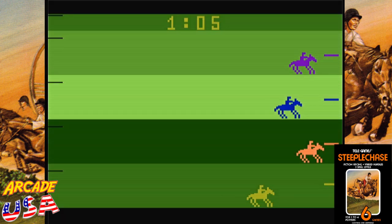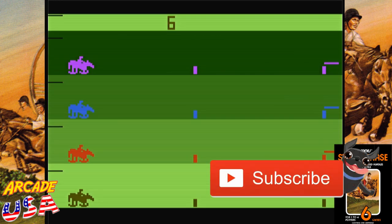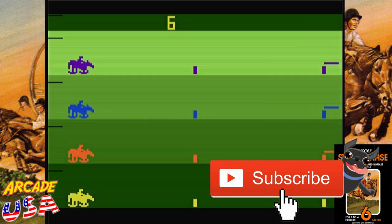It's pretty cool — I really like this game. So that's Steeplechase, another great arcade translation to the Atari 2600. It's a fun game. Thanks for watching.